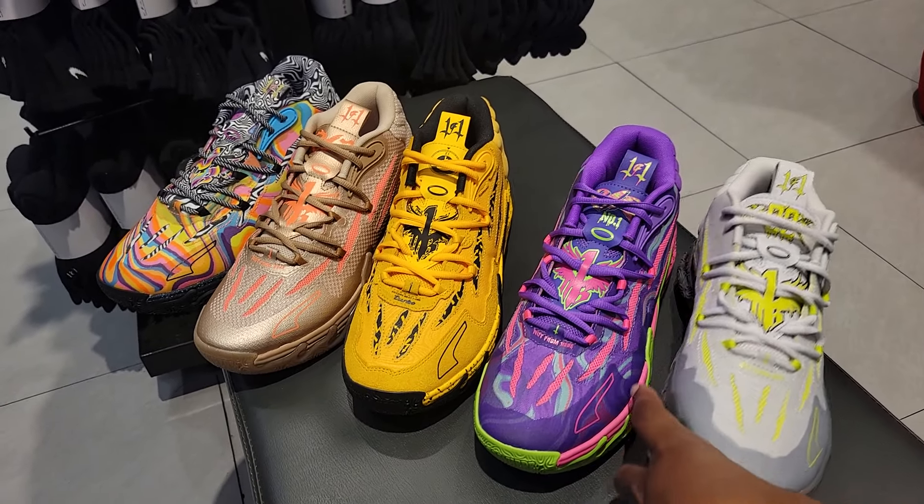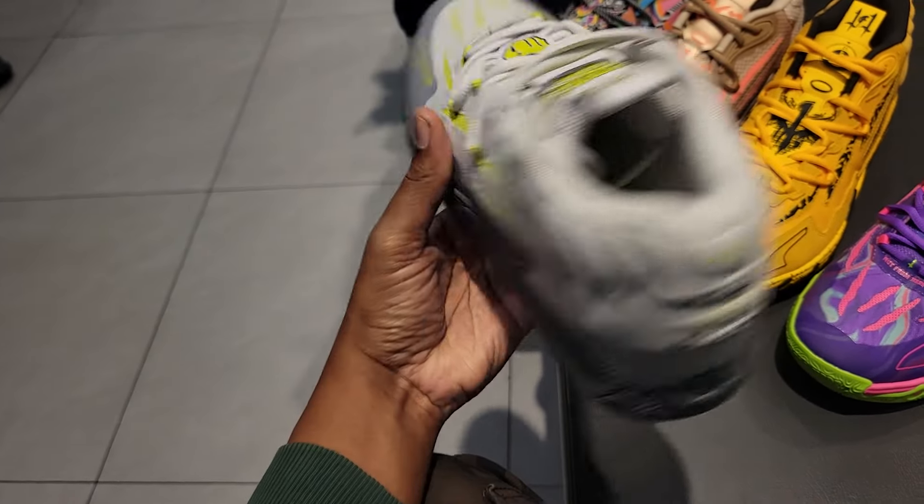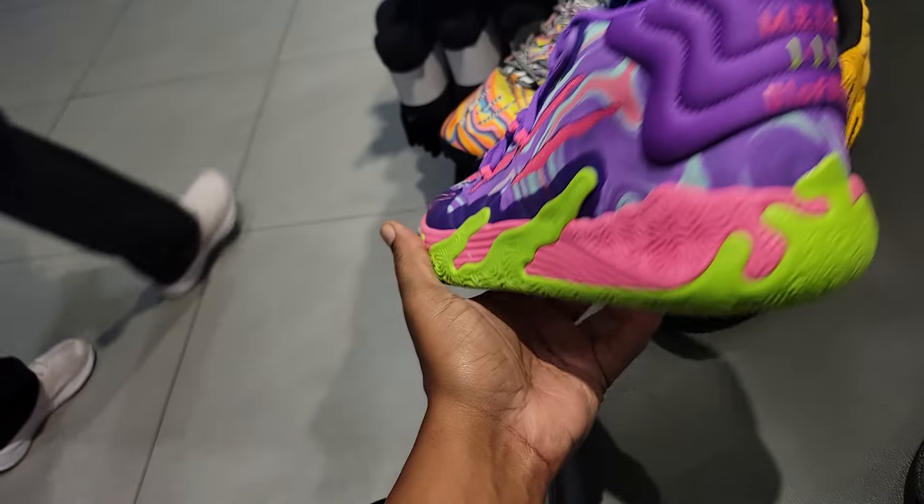Five colorways of the Puma MBO3. This one represents the high school gray and vote green colorway — not bad. I do believe this was the first colorway that came out, and I'm not mad at it either. One of the more colorful, creative colorways.